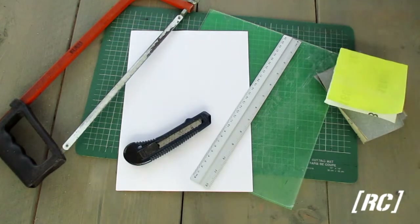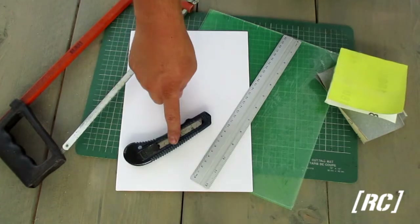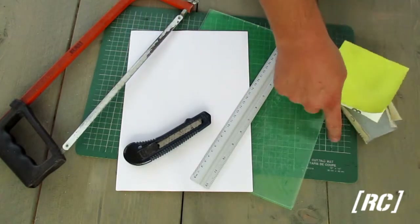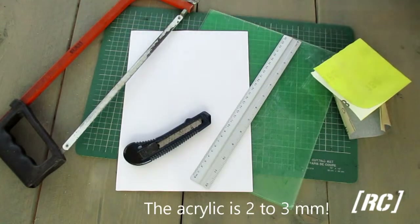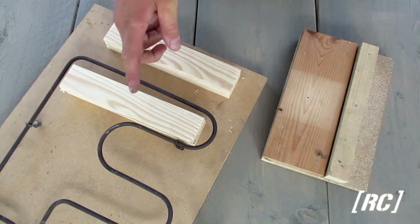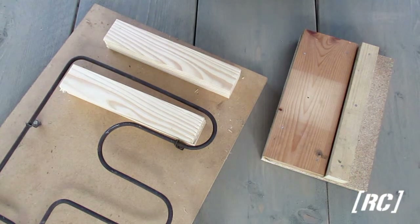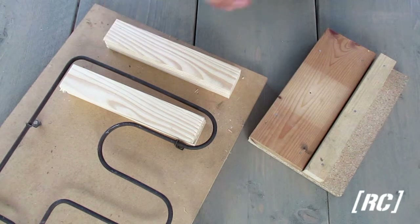These are the items that we use: a hacksaw, piece of paper, utility knife, a ruler, sanding paper, cutting mat, and the important thing — the acrylic plate. We also need a heating device for bending the acrylic. This is from an old microwave oven. Never throw old stuff away, you see it comes in handy. And this is a piece of wood I made for bending the acrylic when it's hot.